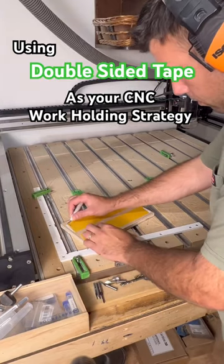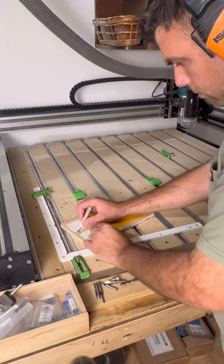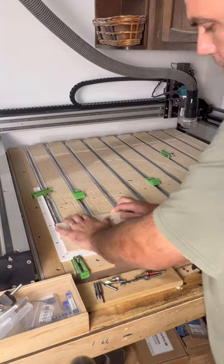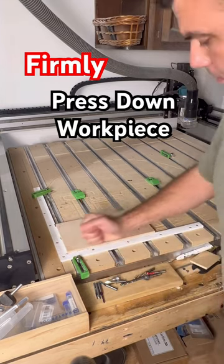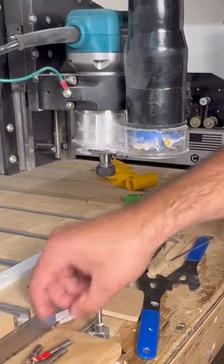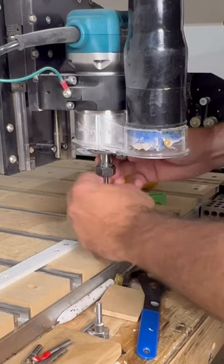Using double-sided tape as your CNC workholding strategy is often more useful when you're carving out small components and you don't want to use tabs. Just make sure to firmly press down your workpiece so that the tape can adhere to the wasteboard. For this project, I'm using a 1/8th inch down cut bit to carve out two identical 14-sided circles.